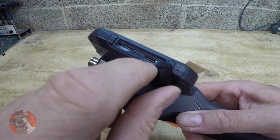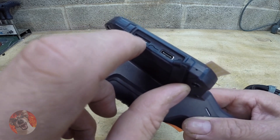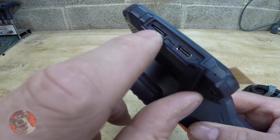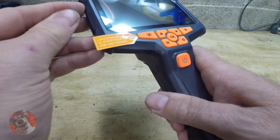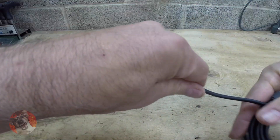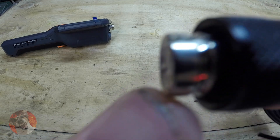There is your USB charging port and there is your SD card slot for recording and taking pictures. Mine didn't come with any SD card — I'm not sure if yours will. It's available on Amazon; link in the description.